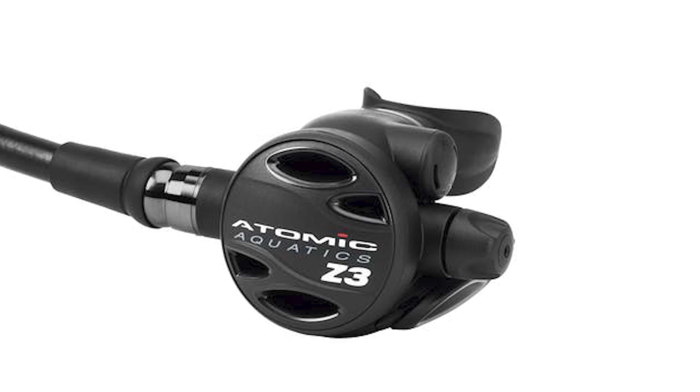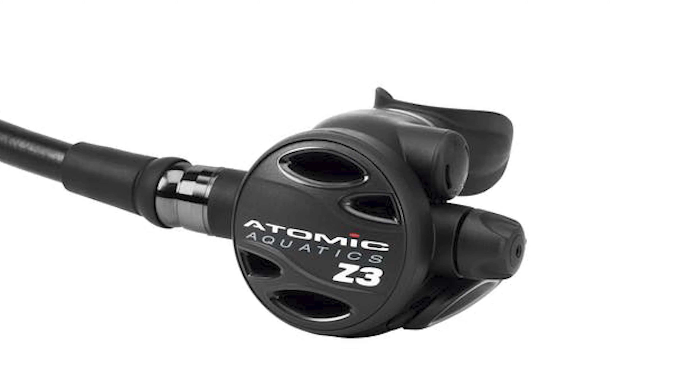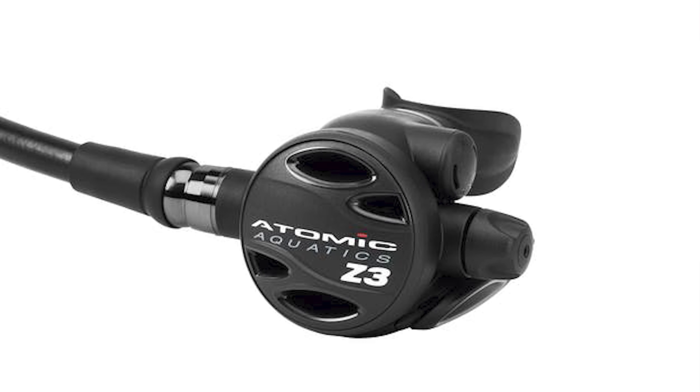The Z3 is very much the budget regulator in the Atomic Aquatics range. It does have lots of fancy features all over it — it's just not made out of solid titanium or anything. But it does have lots of nice features that are going to make your diving that much more comfortable.